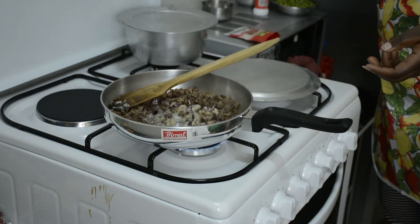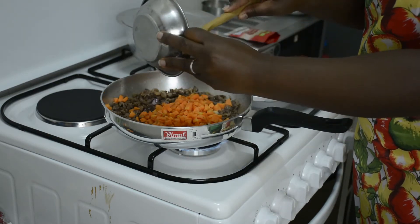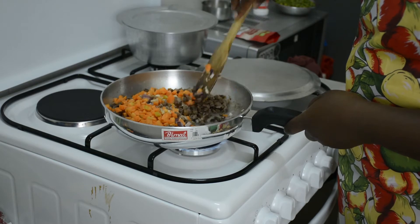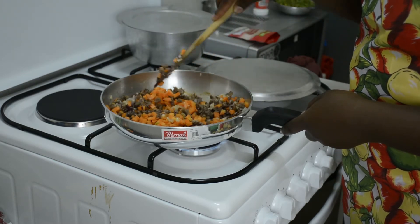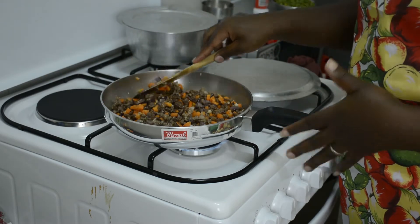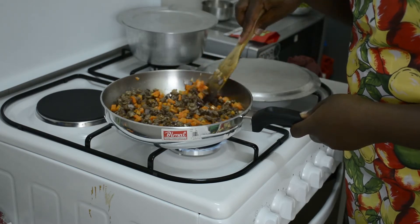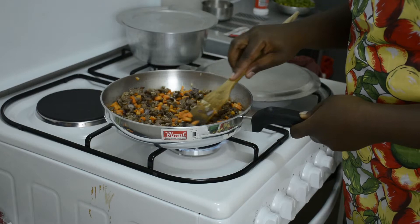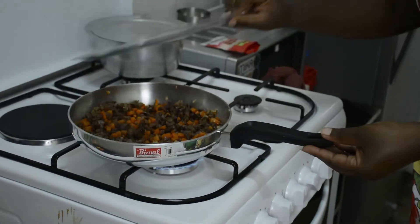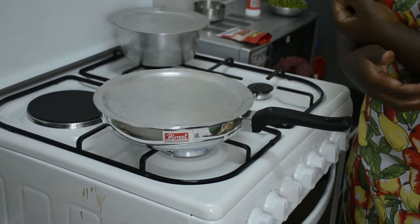Next I go in with my carrots. It smells so nice, guys — it smells better than it looks! I'm just going to cover this and reduce the heat to medium-low and let the vegetables cook down.